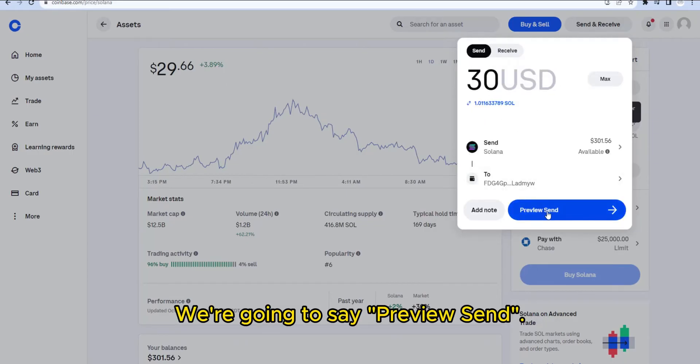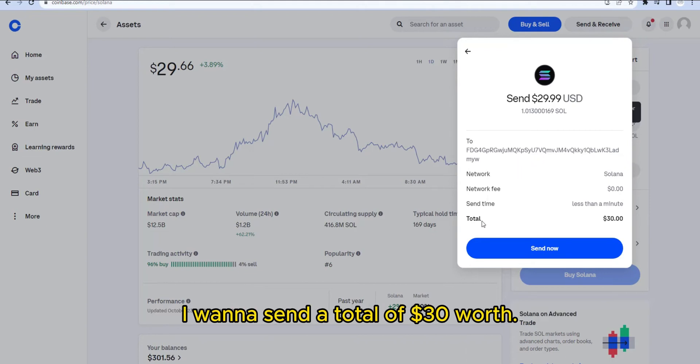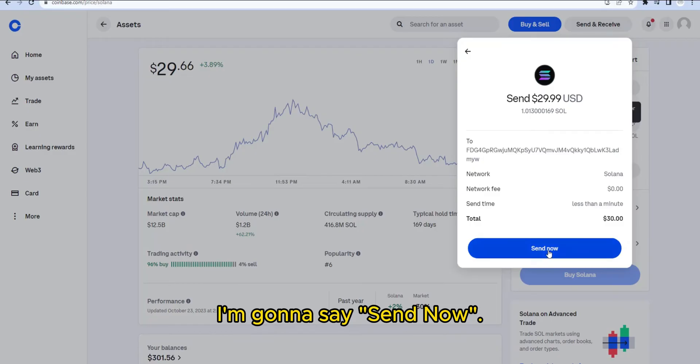We're going to click Preview Send. I'll confirm that everything's correct — that is my wallet address and I want to send a total of 30 dollars worth. Then I'll click Send Now.